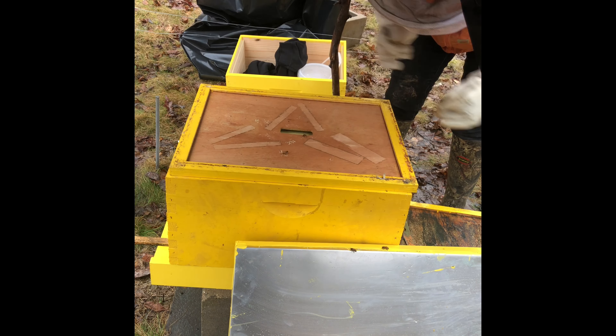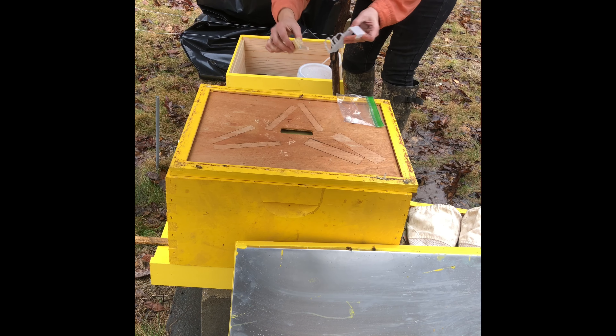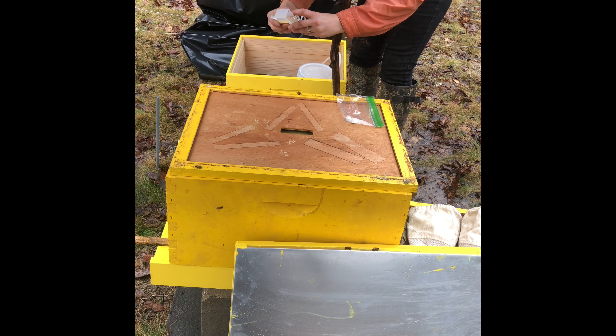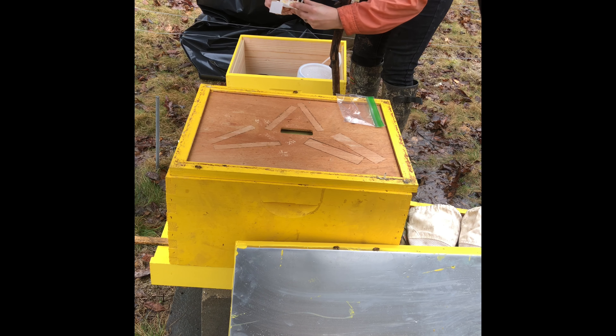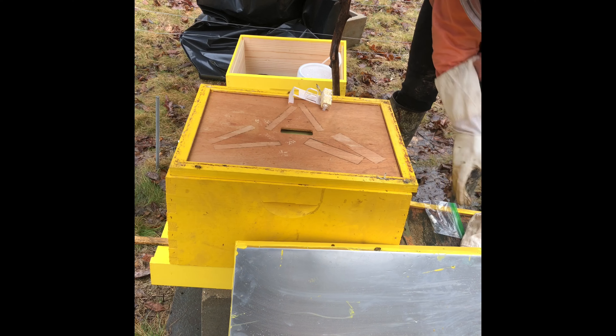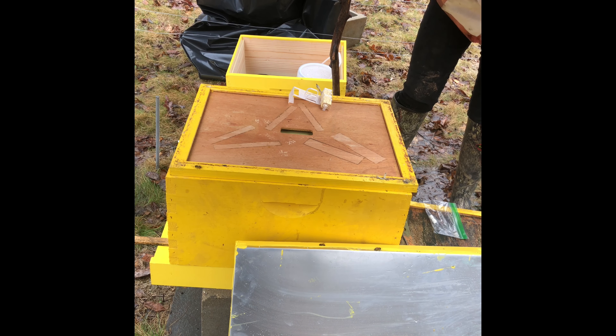Don't worry — didn't forget to put the queen in. I just want to keep the ladies that are in the hive warm while I take the queen out of my pocket where she's been warming, and get her into the queen cage holder. That's really convenient because I can just set it right in on top of one of the frames, and she stays exactly where she needs to be.